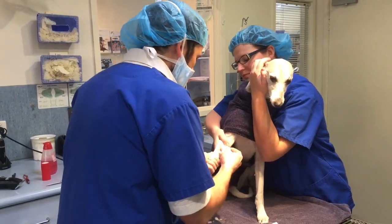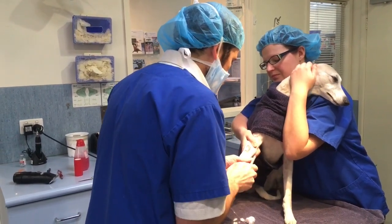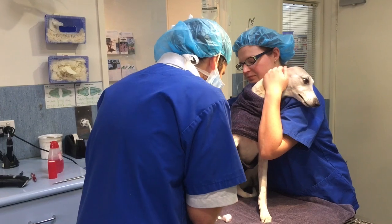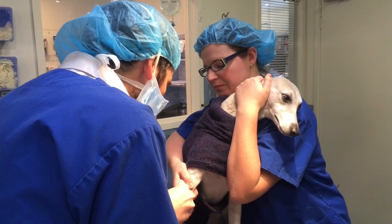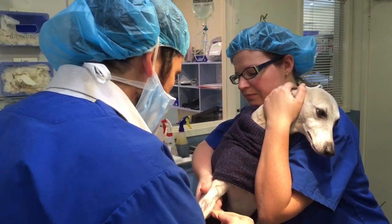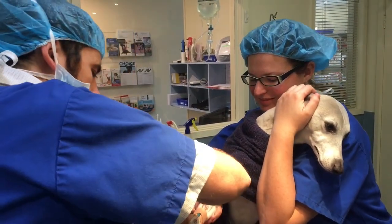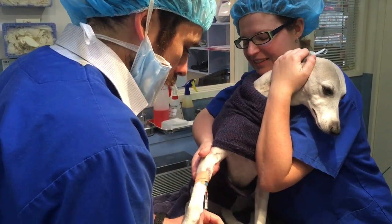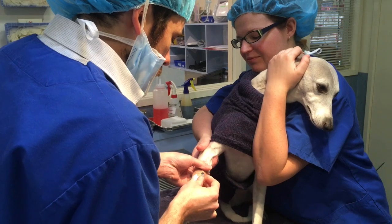Sarah's just holding that vein up for me, so that's just sitting up there on the front of Rosie's leg. We pop the catheter in — it's the tiniest little pinprick that they feel. And that's the painful part done. We tape it in, because it's always heartbreaking once you get the catheter in and then the dog moves and the catheter comes out. Now I need to do it again. Thankfully that hasn't happened on the video. Pop a little injection port in.